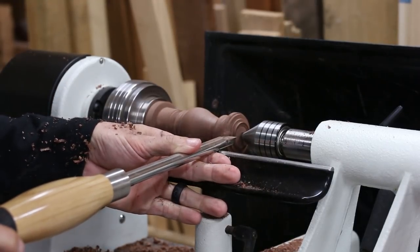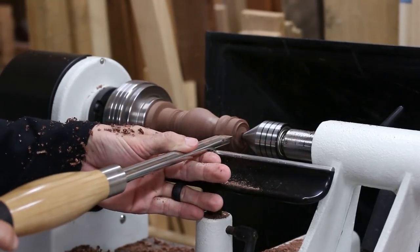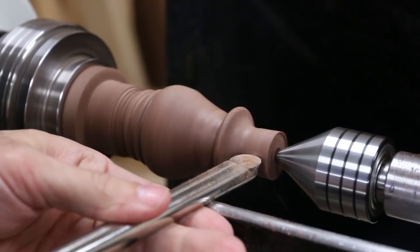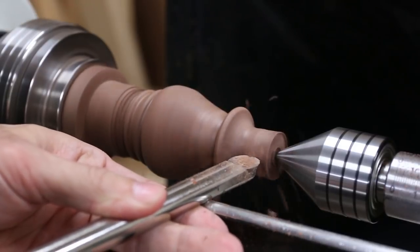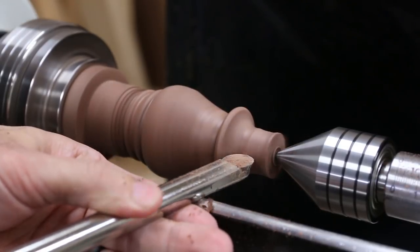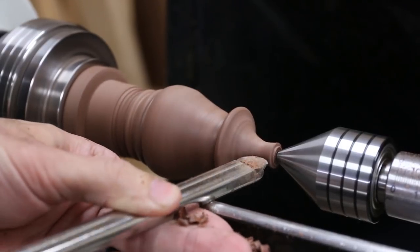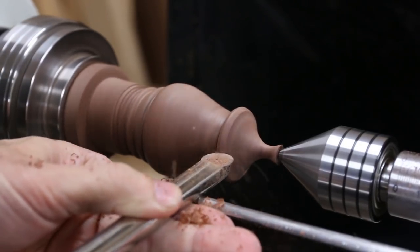I needed to remove a lot of material at the end so the ornament could come to a point, so I switched back to the square tool for some quick removal. After that I changed back to the round tool to define the point at the end. I always find myself switching between tools to get the right one for the job, but I definitely like the round tool the most as it seems to be the easiest to control and gets the nicest cuts.